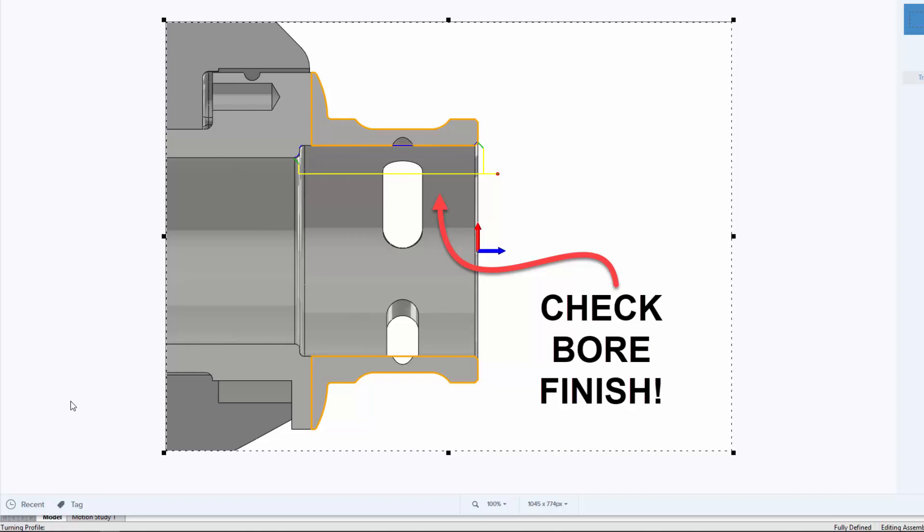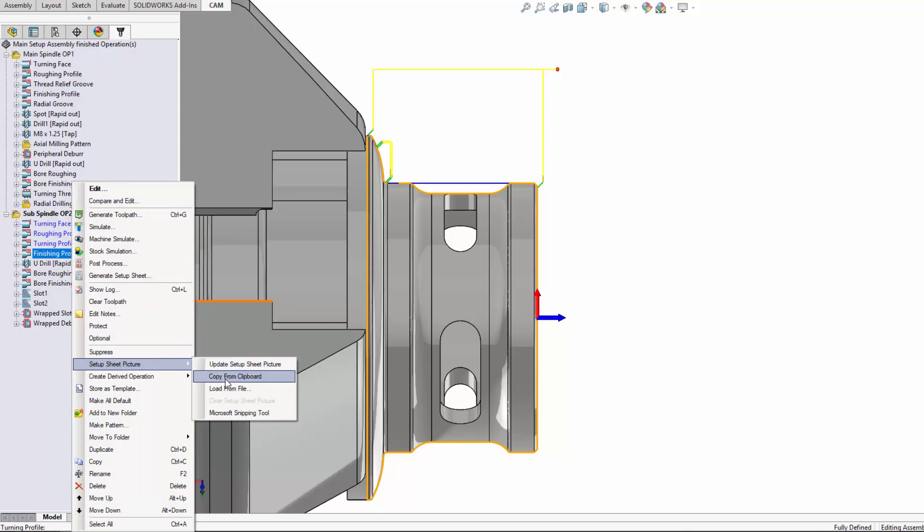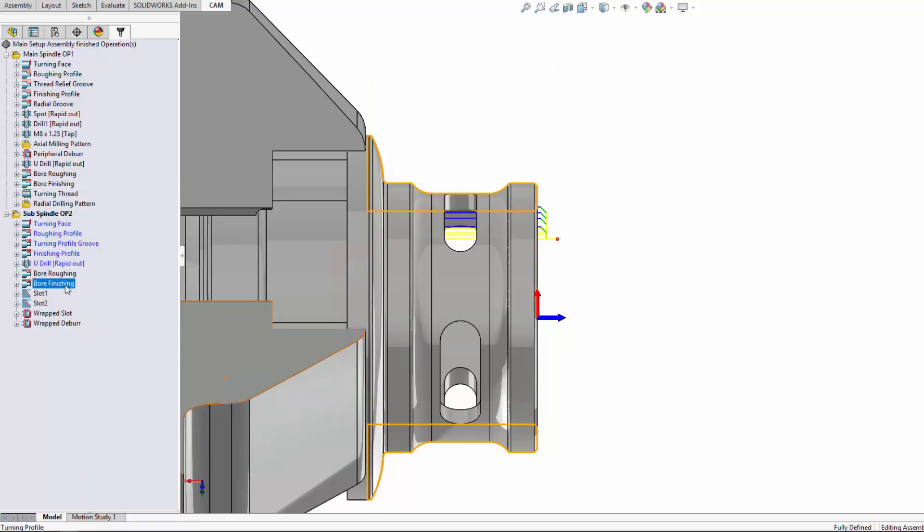Another neat way of doing this is instead of using Microsoft Snipping Tool, you might want to use a tool like Snag It. You can prepare something with some instructions and then just copy that to your clipboard and use that instead — copy from clipboard.